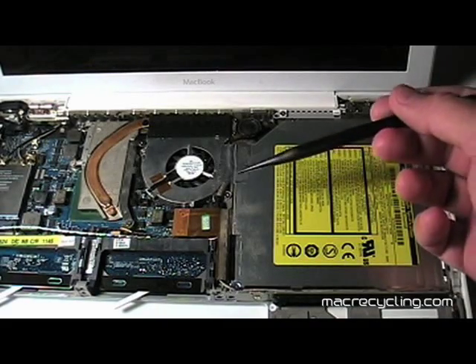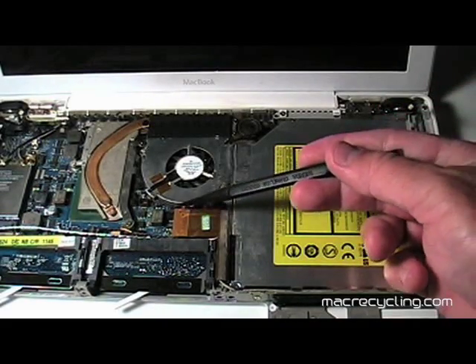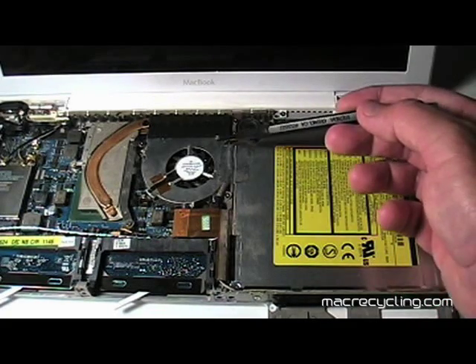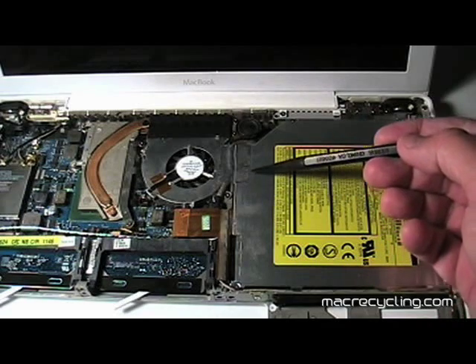Disconnect the optical drive cable shown here by gently prying up on the connector. The silver tape attached to the back of the optical drive can be pulled up as the optical drive is removed from its bay.